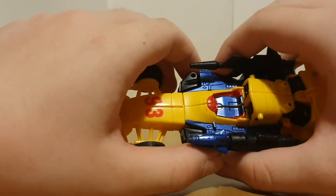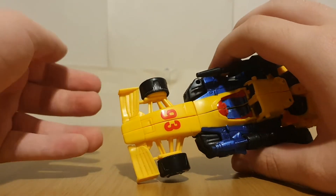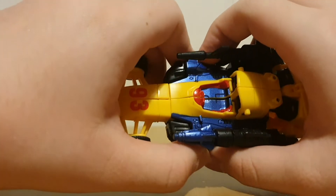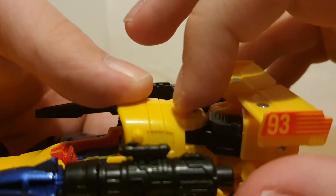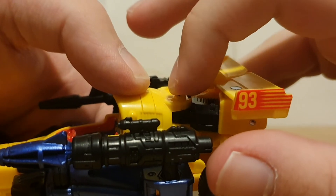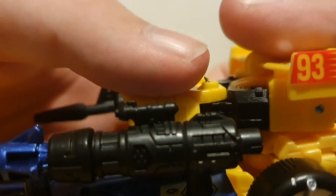Now, complaints. This could just be me being a moron, but I can't seem to get this to tab in. I'm not sure if this is me not transforming it right, the mold itself, or this version of the mold - but yeah, I'm struggling to get this to fully tab in. Also, there's some mold flash and a pin here that's definitely annoying, especially as it kind of scratches when touched during transformation.